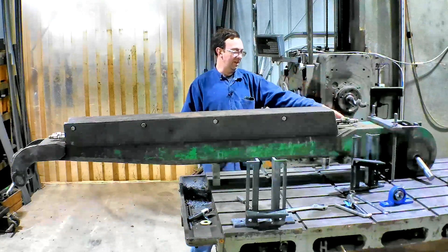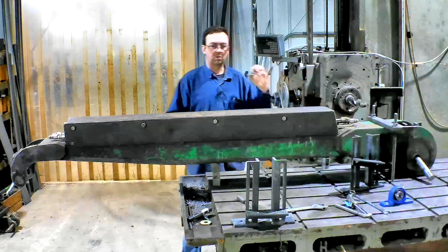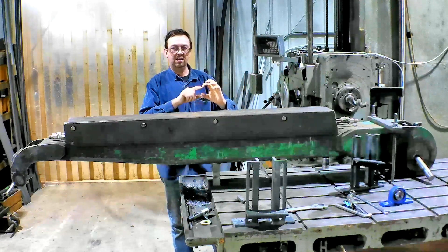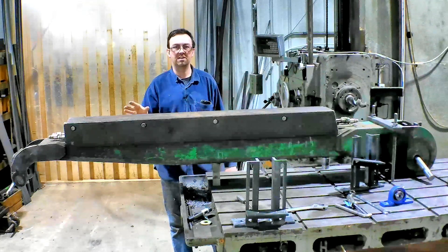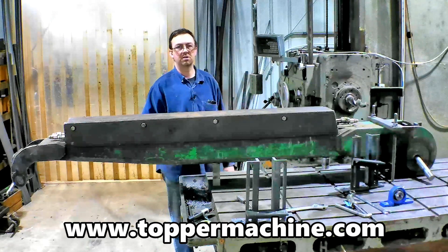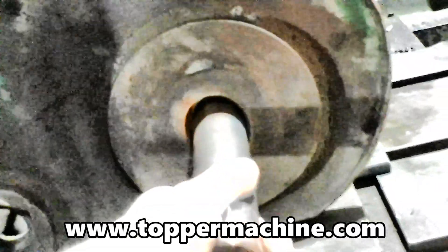So this is all wore out, egged out, and we need to bore this out. We'll make a sleeve that goes in there fairly tight, we'll weld that in, and then there's a plastic Nylatron bushing we put in these. We've bushed everything on these over the years, different ones, with Nylatron. This is the last one to rebuild. That's the pin that actually fits in there, so it's very wore out.